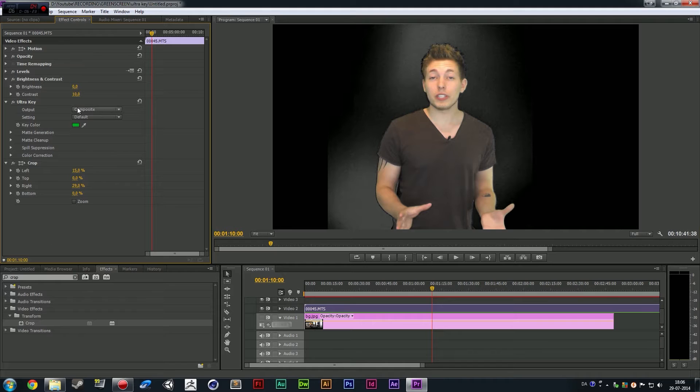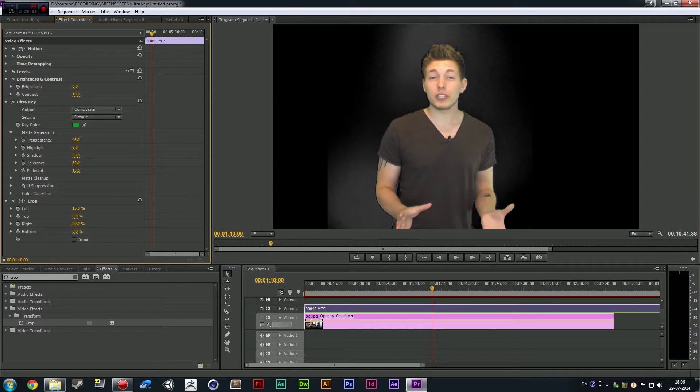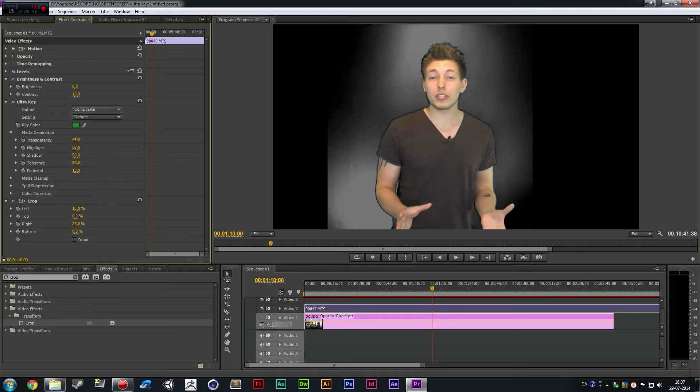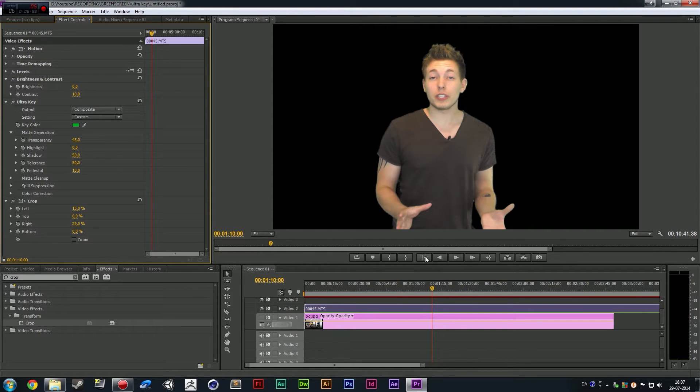Now we're going to go up to the Ultra Key effect inside our Effects Controls panel and go down to where it says Matte Generation. We're going to go down to the Highlight and tone it down. Depending on how good you want the key, you probably don't want to tone it down too much. The more you tone it down, the more the gray stuff disappears. But be careful you don't over-adjust. It actually looks quite good now, and I think I did a pretty good green screen when I recorded it. If we play this, I'll show you.